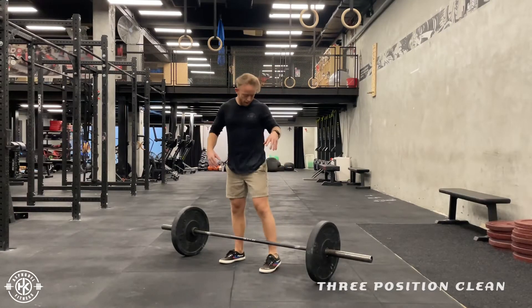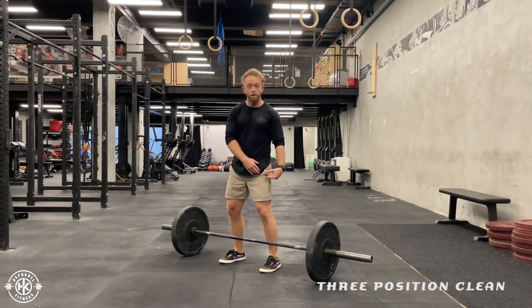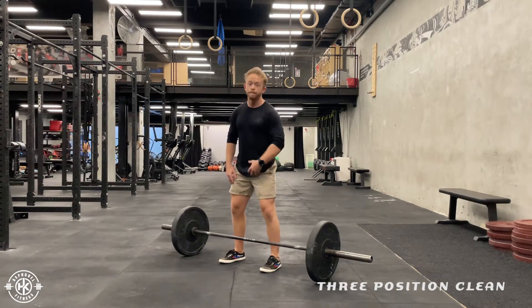Free position, clean. So positions: high hand, or normally where your pockets are on your shorts or trousers, hand position, and floor.